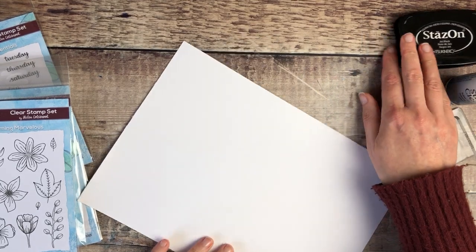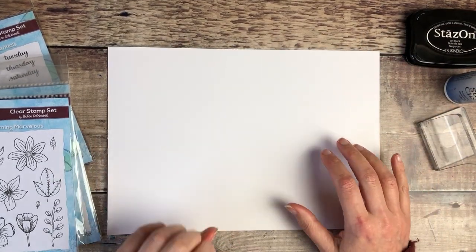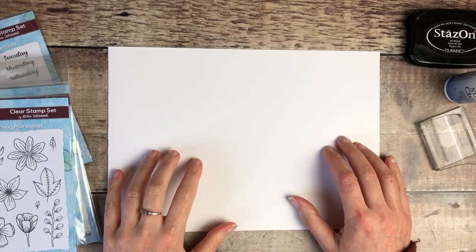I actually really like making some ephemera that I can pop in a little tub ready for when I want to use it.